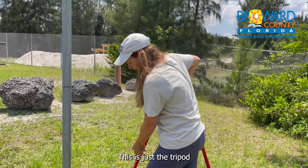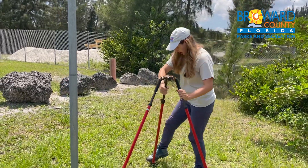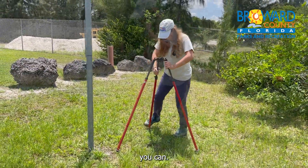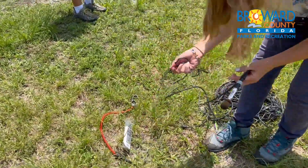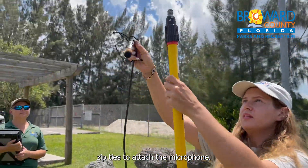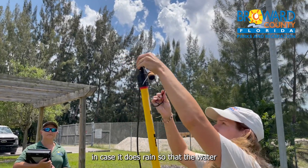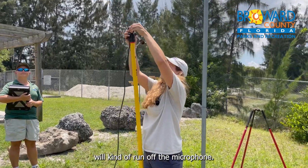This is just the tripod to hold up the pole that I'm going to attach the microphone on. You want to try and get the microphone as high as you can, so I'm going to use these zip ties to attach the microphone, and we want to put it at a little bit of an angle in case it does rain, so that the water will kind of run off the microphone.